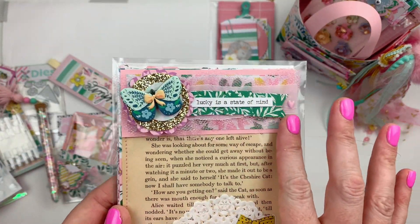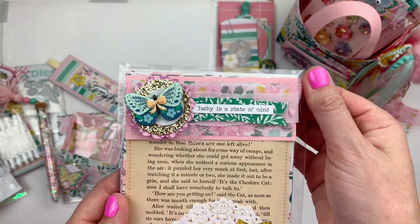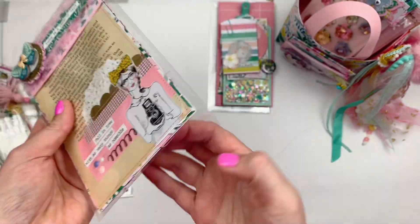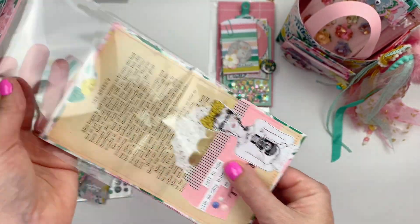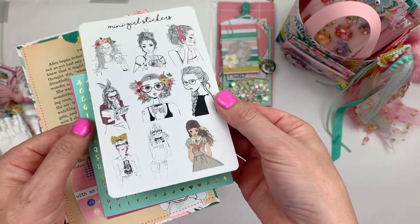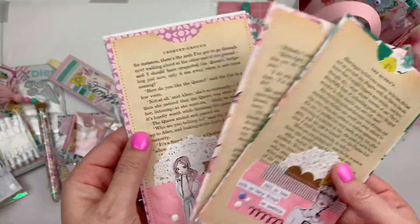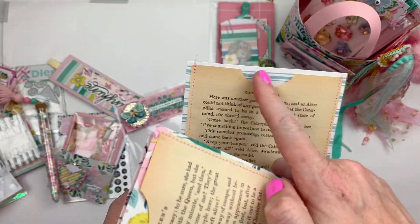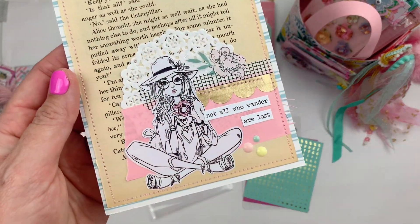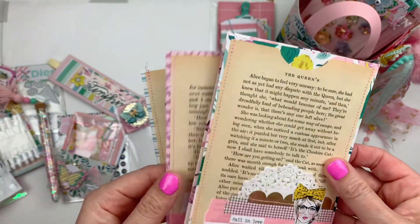I made some layered banner embellishments and used one of them to decorate these little vintage book bags. They've got paper from the Garden Party collection on the back, then a vintage Alice in Wonderland book page, and then each one has a little cluster so you can use them like a little book bag.